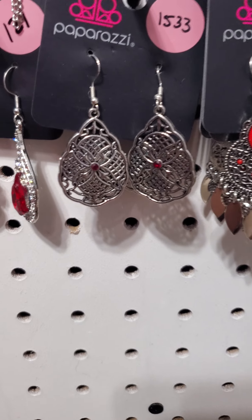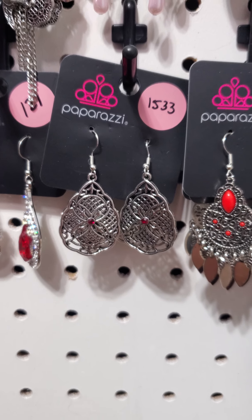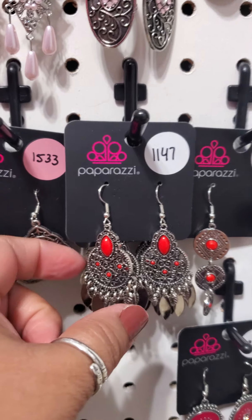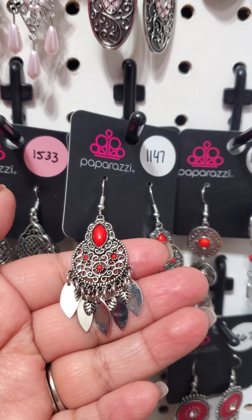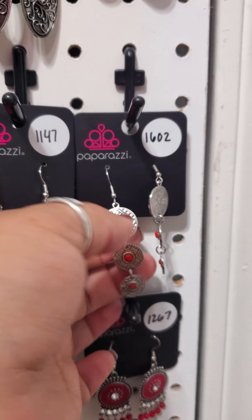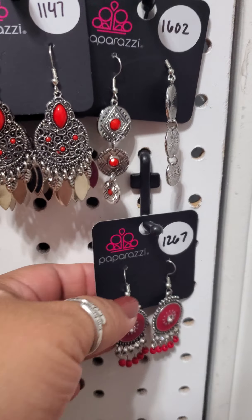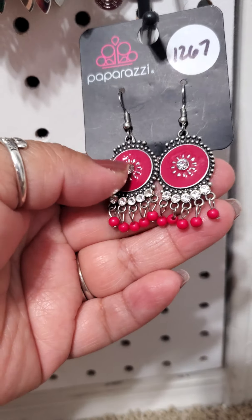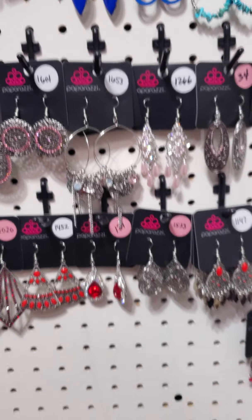1533 — silver with just a little red rhinestone there, just a slight pop of color. 1147 — we have these with little red beads and fun little tassels at the bottom, three currently available. 1602 — red and silver. And last but not least we have 1267 — this is more of a magenta color, but it almost looks red.